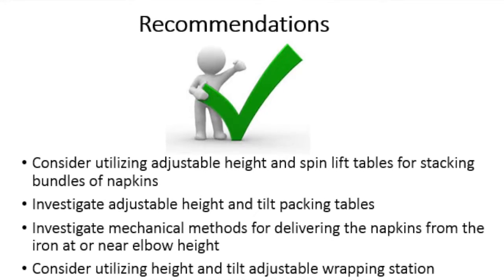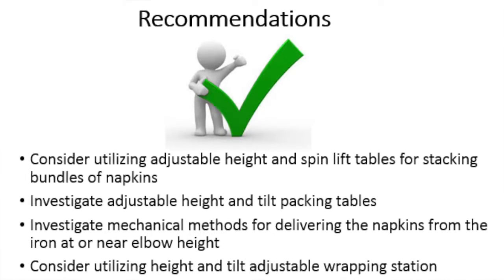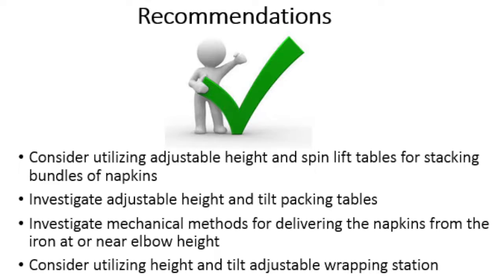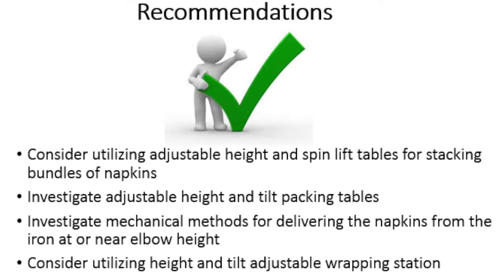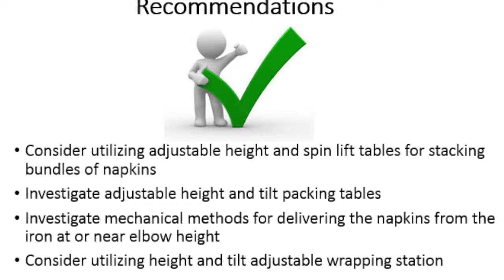Investigate adjustable height and tilt packing tables to decrease posture stress. Investigate mechanical methods like design changes to the iron for delivering the napkins from the iron at or near elbow height to decrease posture stress.